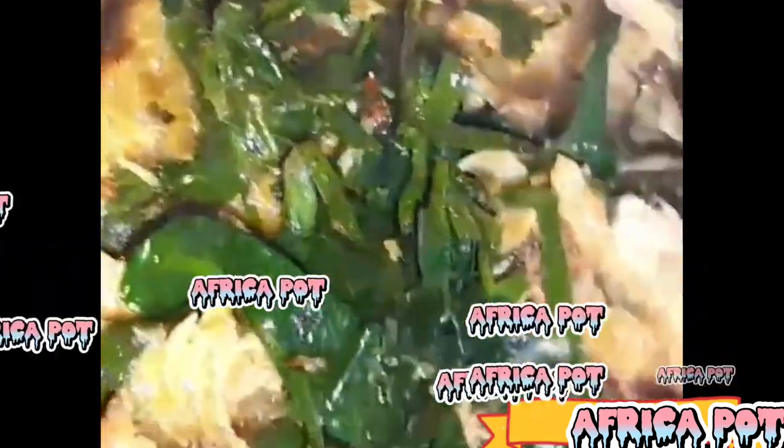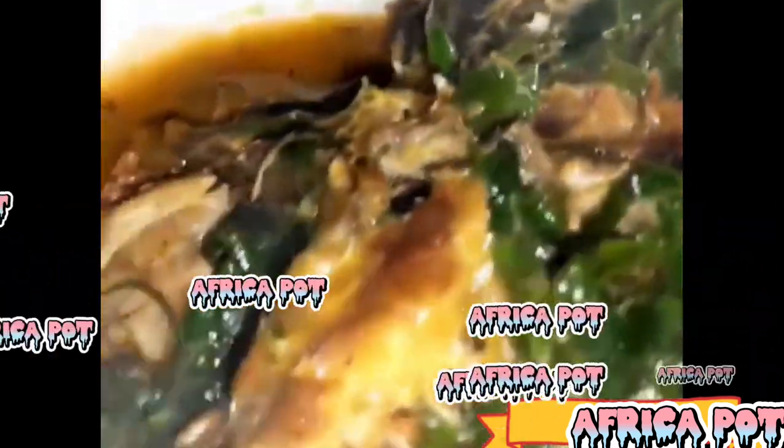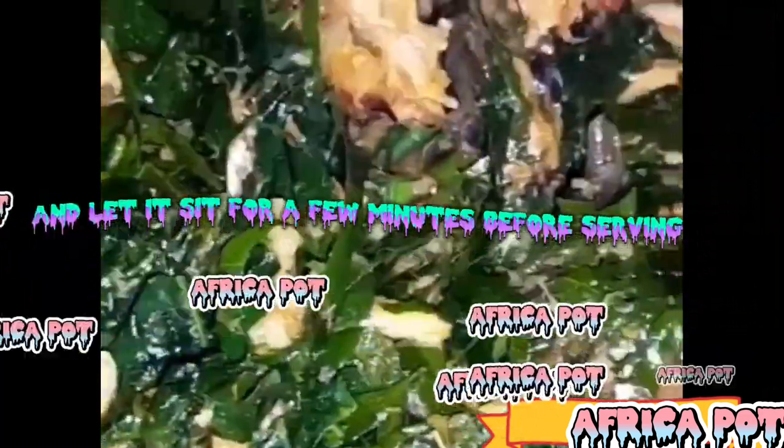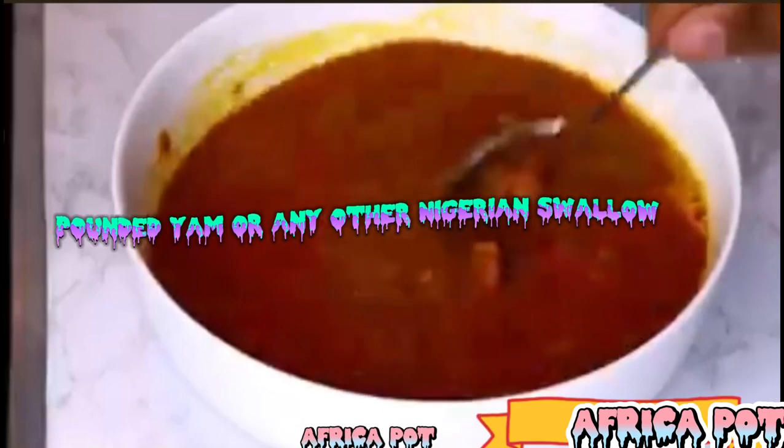Step 7: Season and serve. Taste the soup and adjust the seasoning and salt according to your preference. Remove the pot from heat and let it sit for a few minutes before serving. Ofoari is traditionally served with fufu, pounded yam, or any other Nigerian swallow.